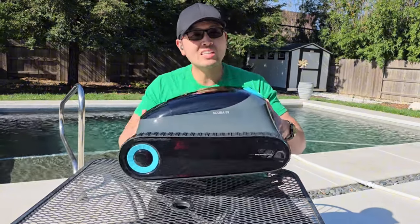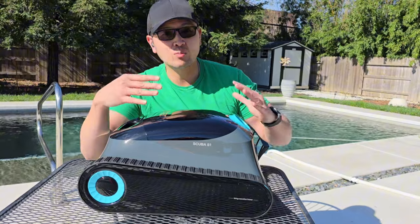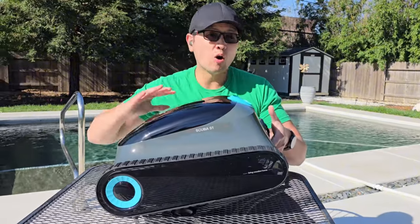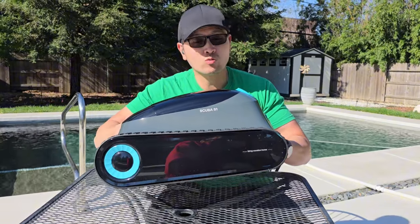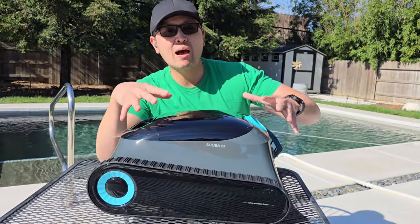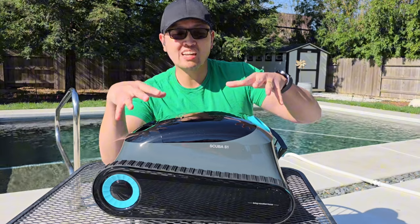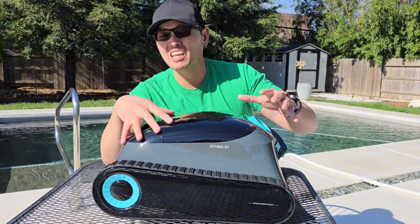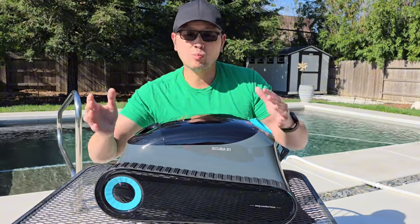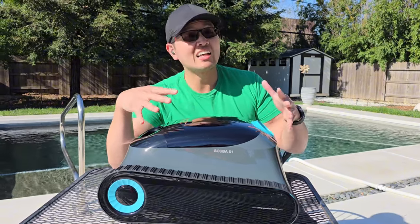This only weighs in at 16 and a half pounds, which is actually awesome. In general, the more features a cleaner has, the more weight it puts on, so at 16 and a half pounds it's very lightweight. There are absolutely no cords at all with this cleaner — it is a cordless robotic pool cleaner. Built inside is a 7,800 milliamp battery which takes roughly four hours to fully charge, and it has a full run time of up to 150 minutes — two and a half hours — which is basically enough time to clean an entire large pool. You can just pop this on the charger for four hours and throw it right back in the pool.